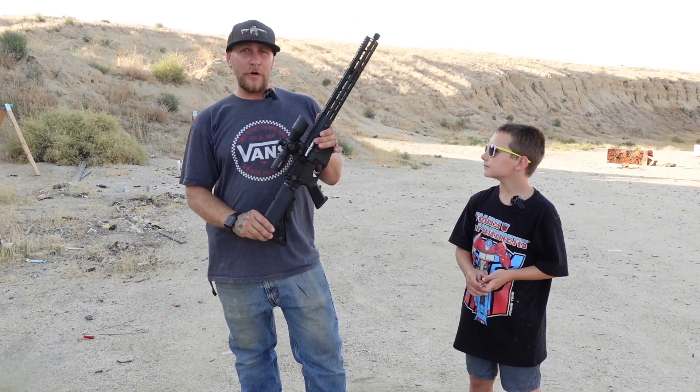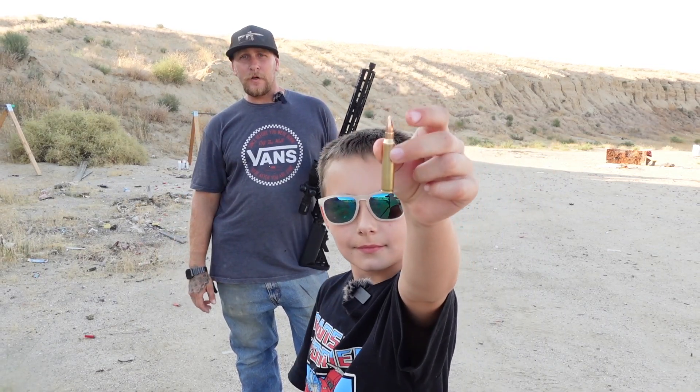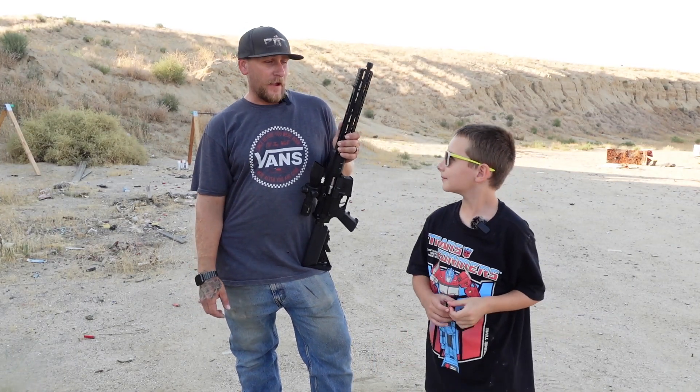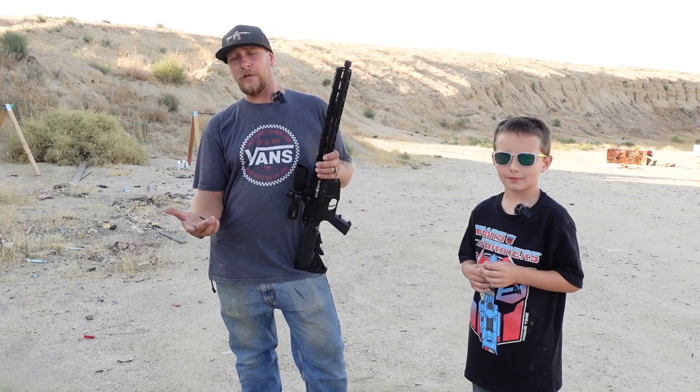Most commonly it's chambered in 556/223 — this little guy here. And that can pack quite a punch. Very, very effective. But it's also quite a bit more expensive to shoot than things like .22 long rifle.